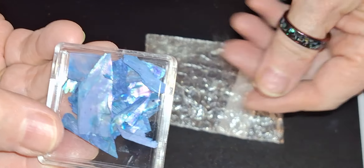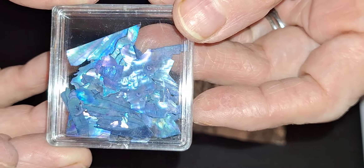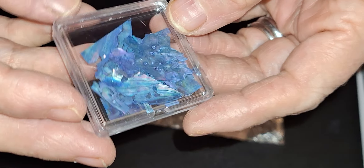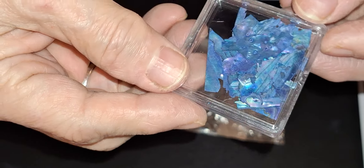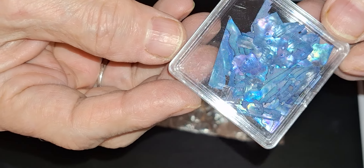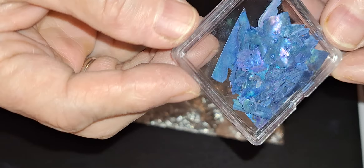Okay — that's an abalone shell. You know, that's a pretty one right there. This was 79 cents. Now the last ones I got didn't have much color at all. But this one's a good one.